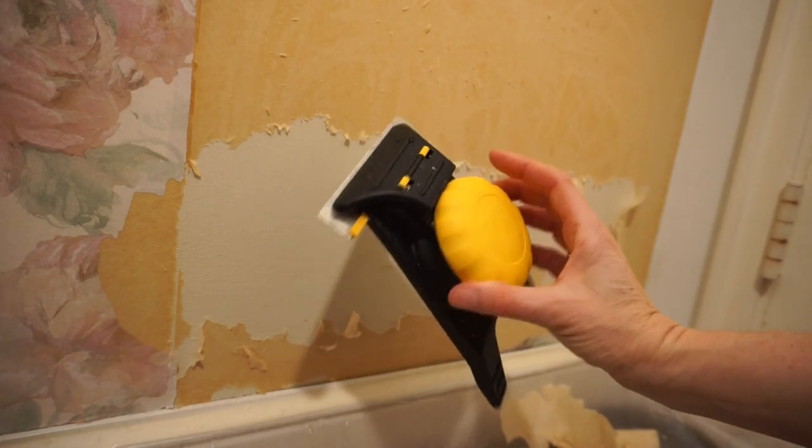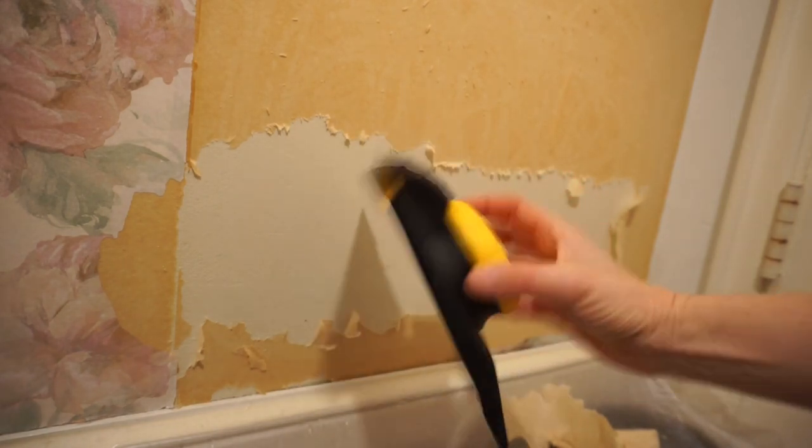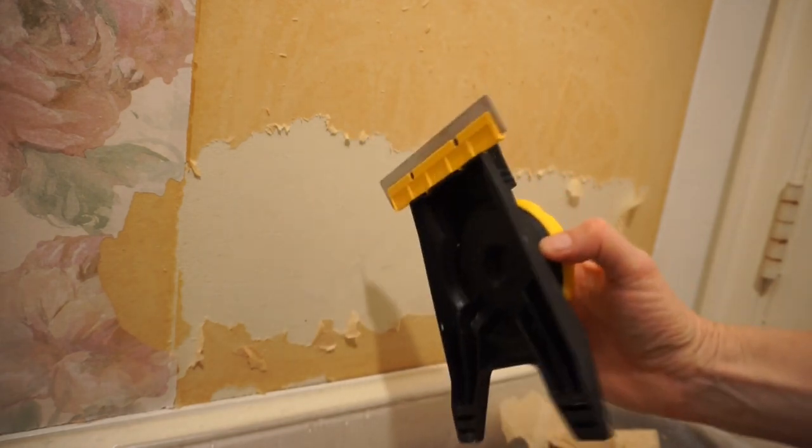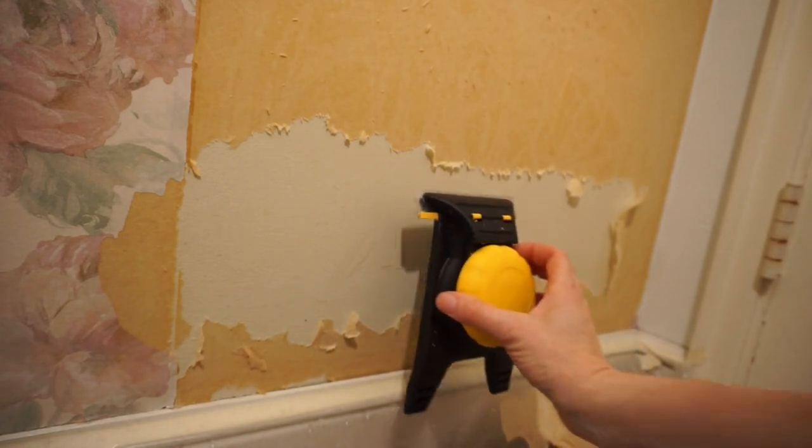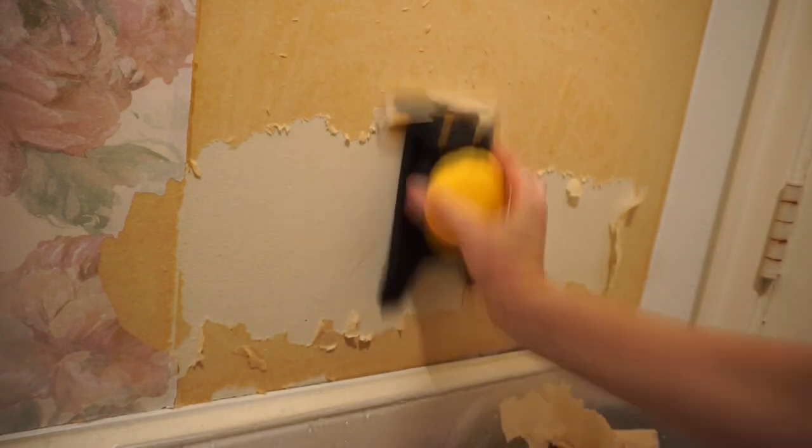If you have drywall, you might consider a wallpaper scraper. This will keep the angle even so that you don't gouge the drywall.